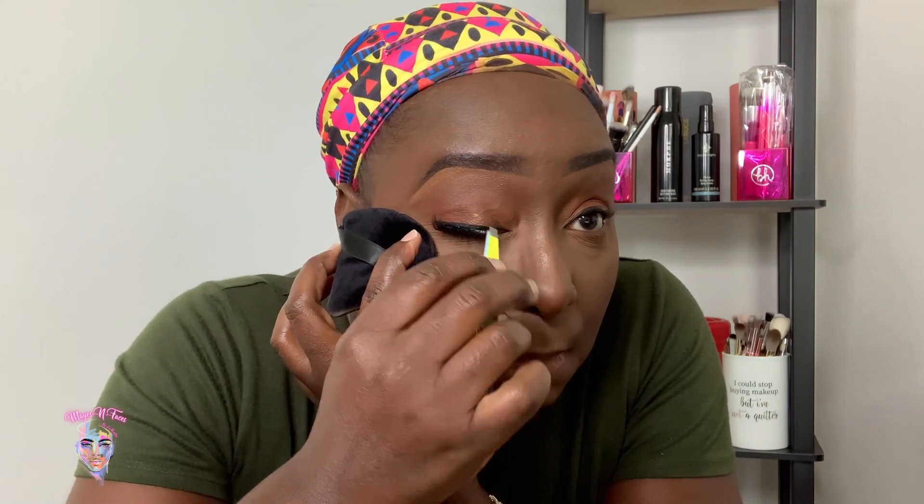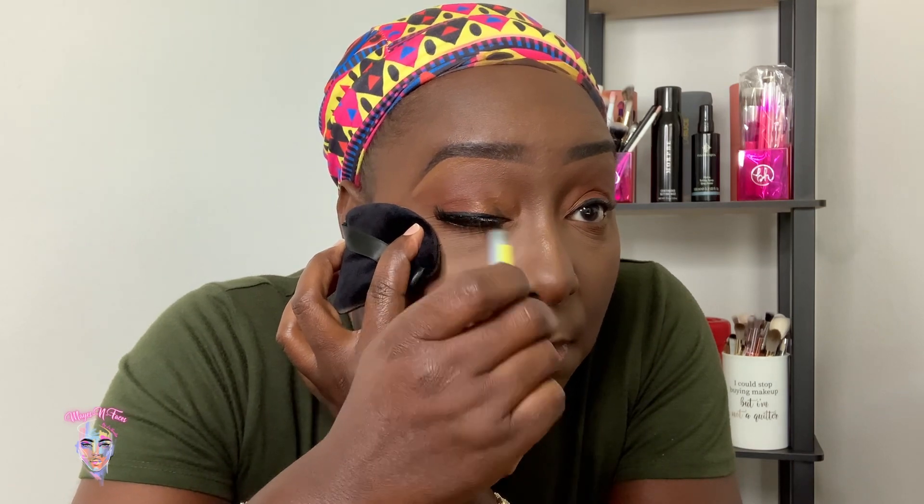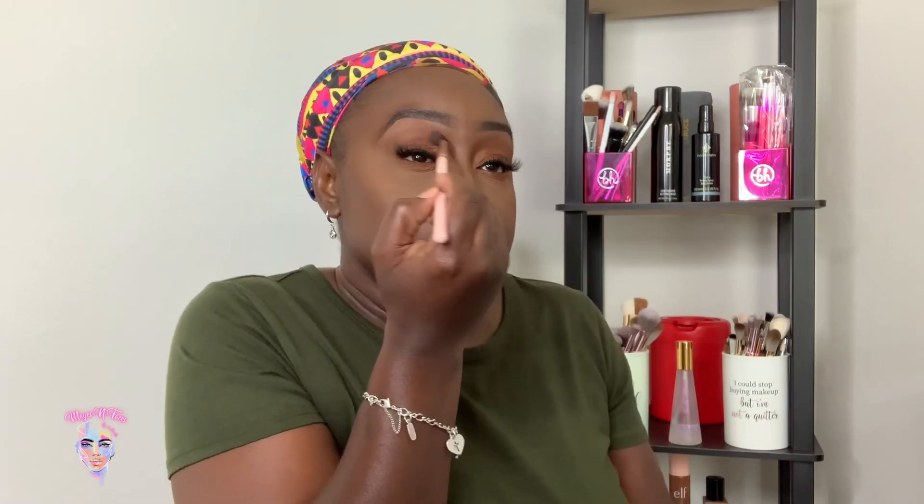I'm going to spray my face — spraying the middle and then the sides — with the setting spray for the finishing touches.